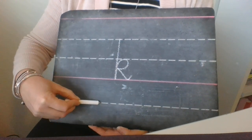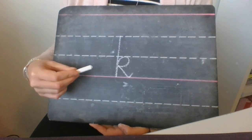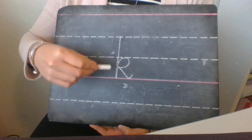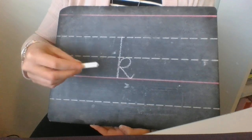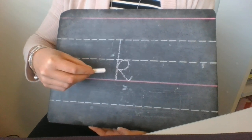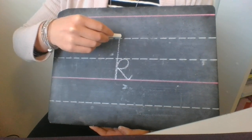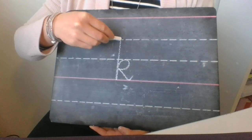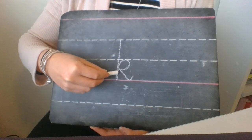Letter K can be quite tricky for some people because there's a lot going on in a little amount of space. It's all happening with one movement of our pencil as well — our pencil doesn't lift off the page to do this letter. Our starting point is up at the sky, and we're going to go down to the ground.